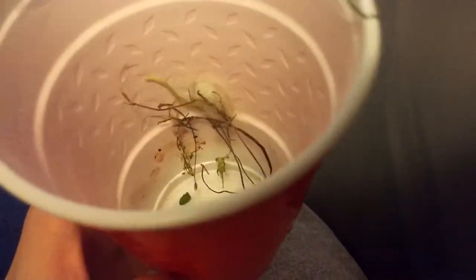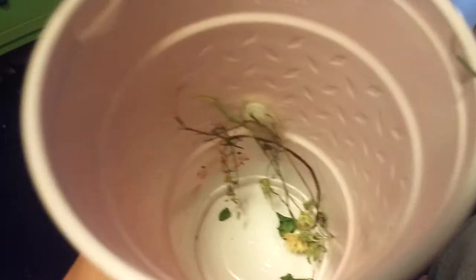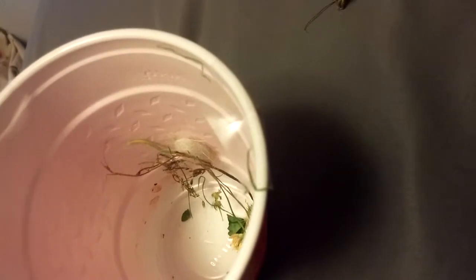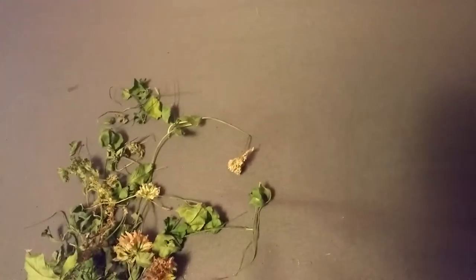I don't know how that happened or how it got in there, because that was pretty fast — I think it did it overnight. Apparently a caterpillar made a cocoon in my red solo cup — well, actually a hefty cup, sorry. Very weird. Is that a cocoon or a spider web egg sac? I did not see any spiders anywhere, but I did pull this grass out randomly, so there might have been a spider in there.